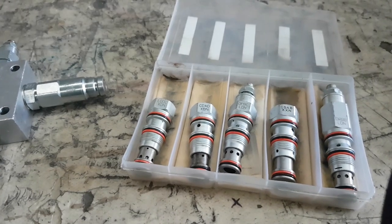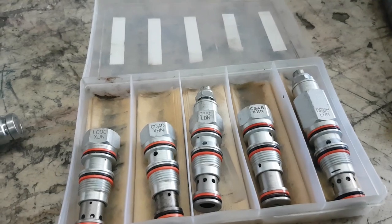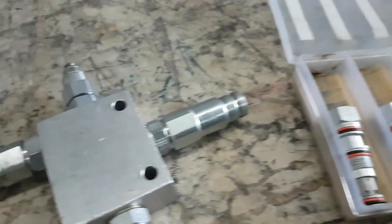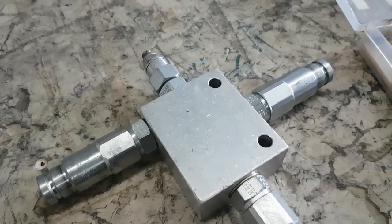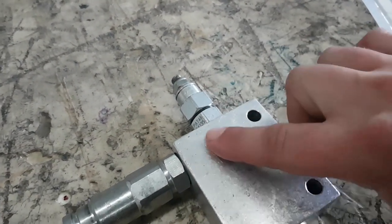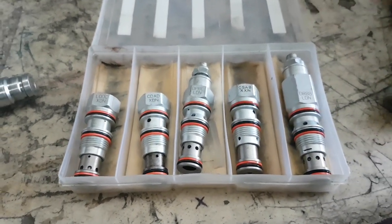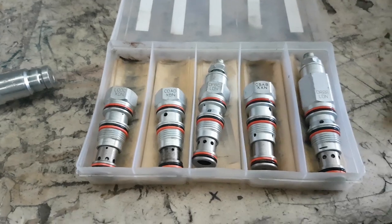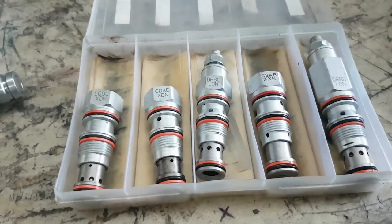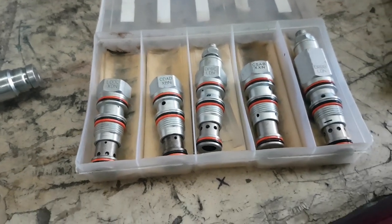Here we've got five cartridges in our box that are all made to go in the same cavity. This is a line-mount body which takes these cartridge valves — this body will accept any one of them. The tricky thing is that one, two, three all look very much the same but do very different jobs.